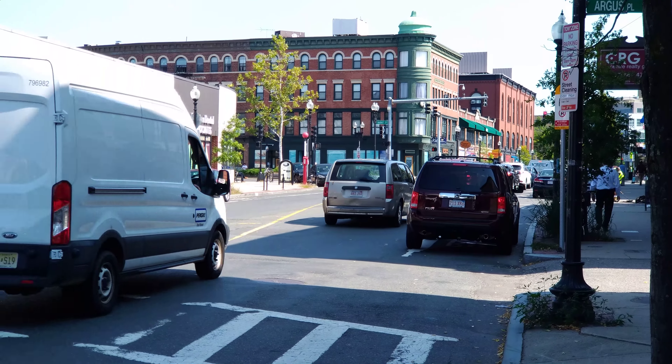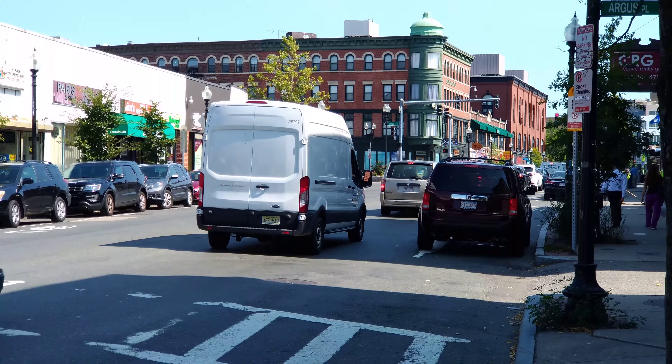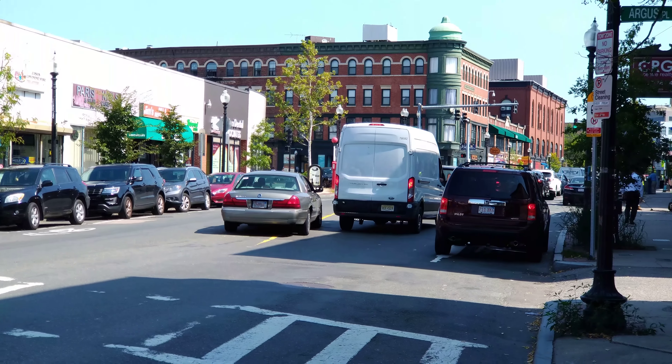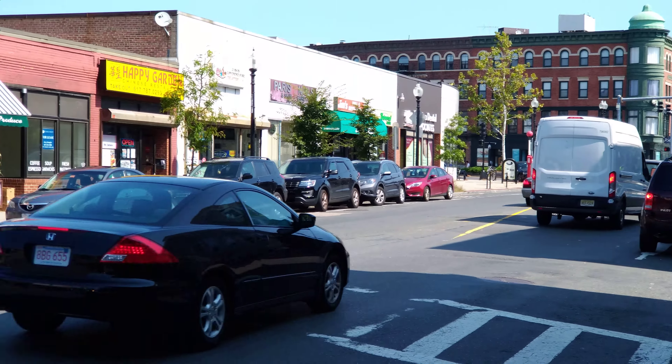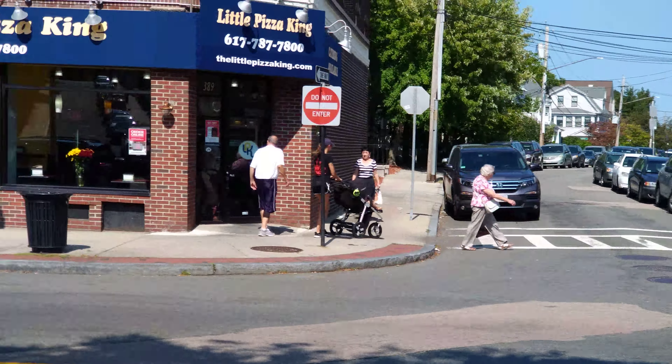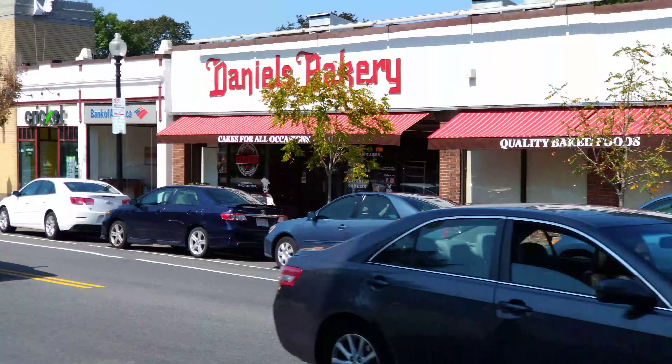Hey everybody, Stephen Sheck with Phone Arena, continuing my video performance demos of the ASUS Zenfone 3 Zoom. Still shooting in its 4K fullest high-res mode. I've switched over to the 2.3x telephoto zoom for this, which I've just shown you from my initial video.